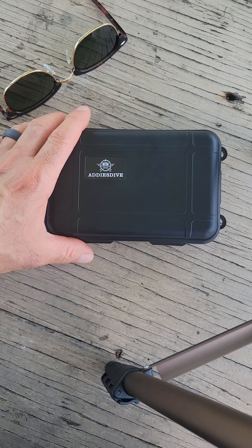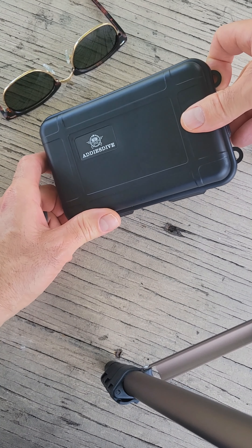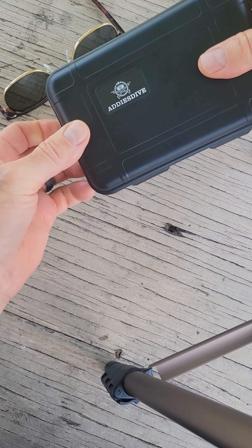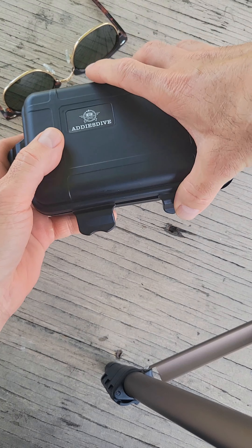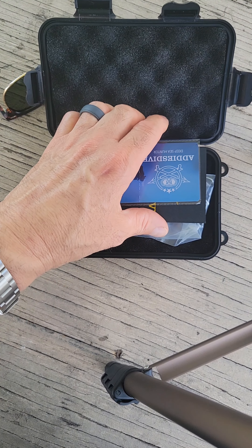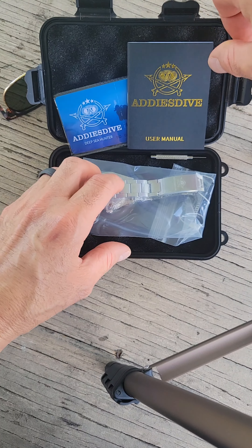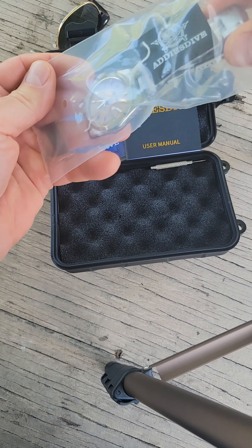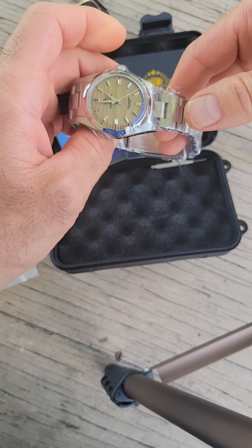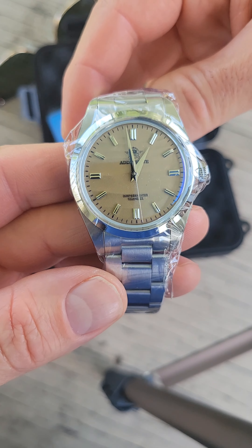Anyway, moving on to the unboxing. This is a watch I saw come up maybe a month and a half ago on AliExpress, and I definitely like the looks of it. It reminds me of a Grand Seiko, but I don't think it's a homage to a Grand Seiko because I don't remember seeing one exactly like this. It might be an Addiesdive original design — you guys let me know in the comments if this is a homage or their own design.